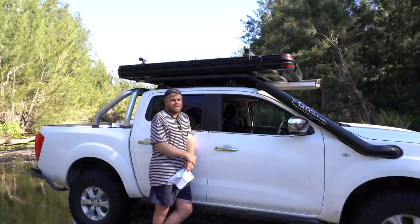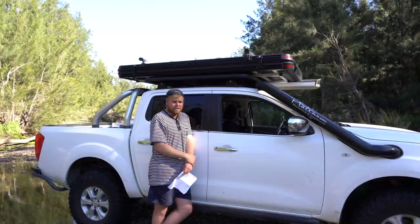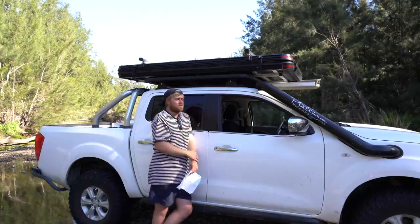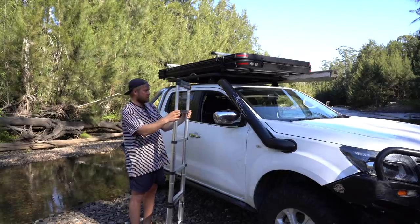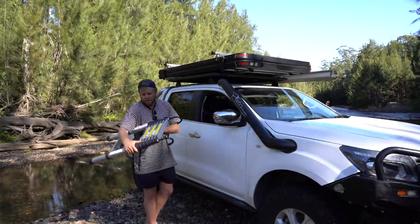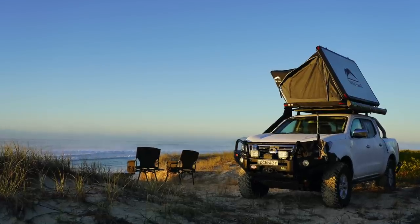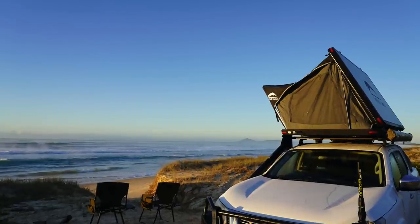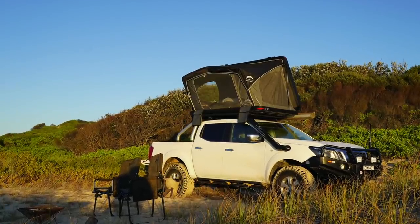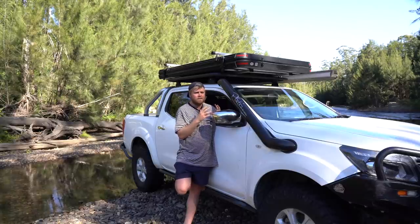I'm pretty happy with it so far for the couple of nights I've had in it. For hard four-wheel driving, I've done a little bit — some beach driving and easier lighter tracks — and I didn't notice it at all. On really steep hills and angles I'll have to see, but with the swag and chainsaw I already had around 30 kilos up there, so adding about 20 more — I'm already used to working with a bit of weight up top. The ladder folds down into a nice compactable size and goes back in its bag.